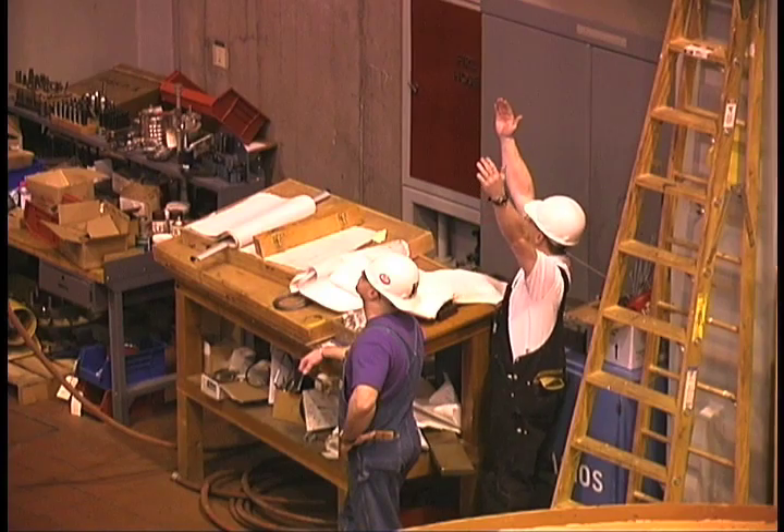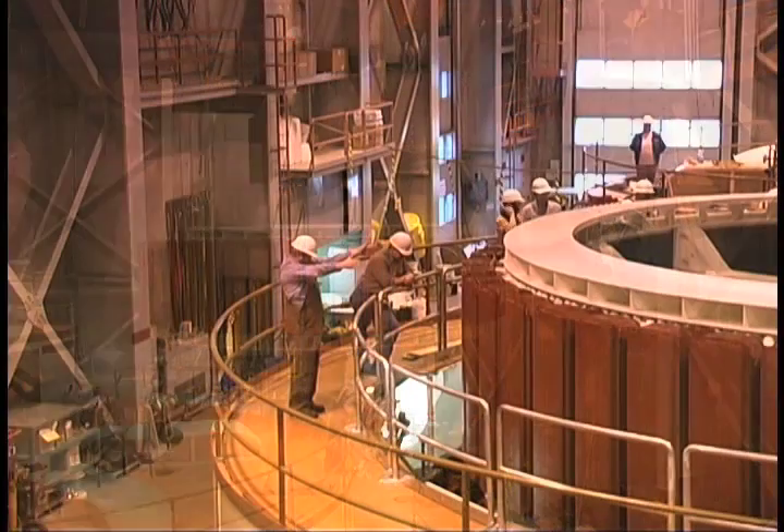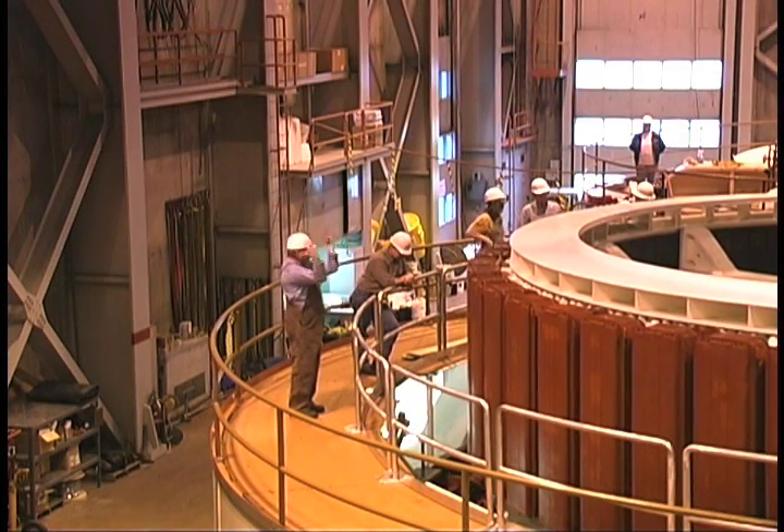Back to the ballet — this same performance will be conducted on the remaining three generators through the end of the decade. I'm Peter Clark for Seattle City Light.